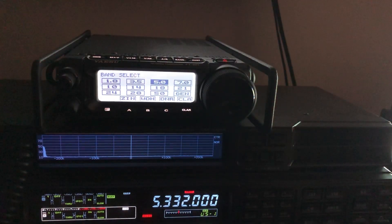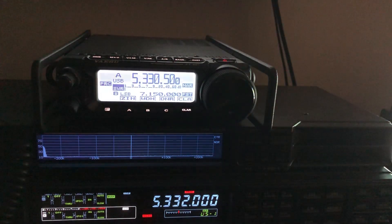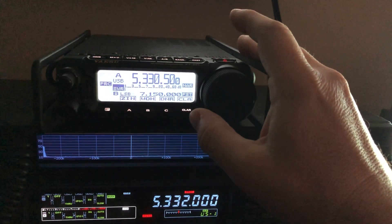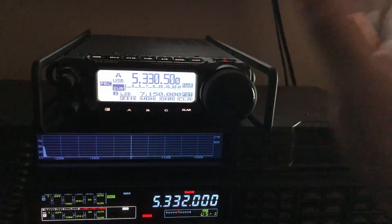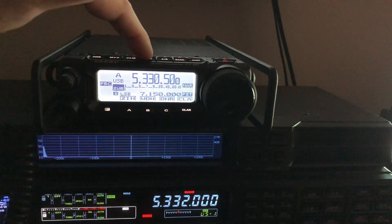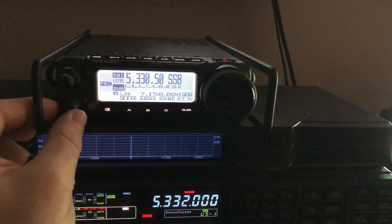People go in there, look it up, see that for sideband they've got to transmit 1.5 kHz below the center of the channel, dial in 5.330.5, and then they transmit and get a flashing light — which can be very frustrating. Why Yaesu did that, I don't know — Yaesu, feel free to comment. It's really caused a lot of frustration; I've had people contact me thinking the radio was broken, and it's not. Just forget 60 meters using the VFO. Do it with memory mode, and there it is.